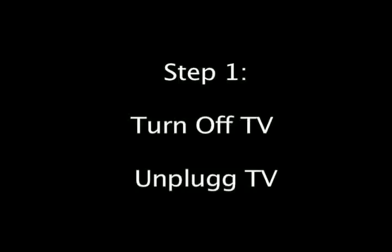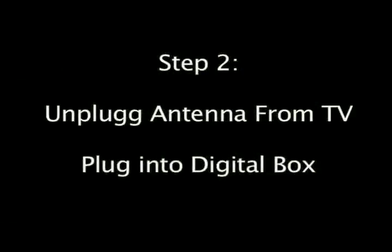Step 1. Make sure you turn off your television and unplug your TV. Step 2. Unplug your current antenna from your television and plug it into your new digital converter box.